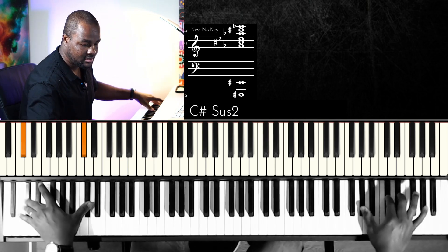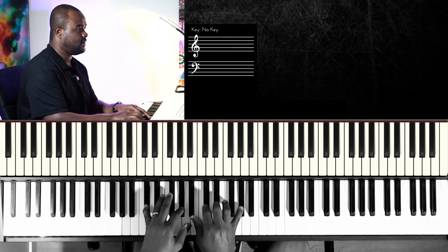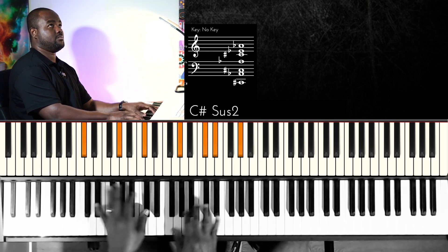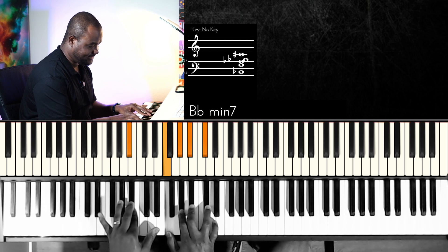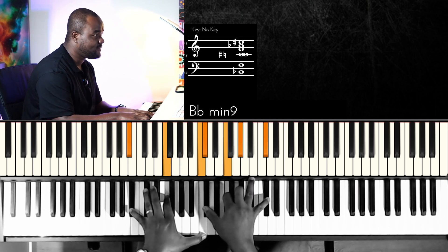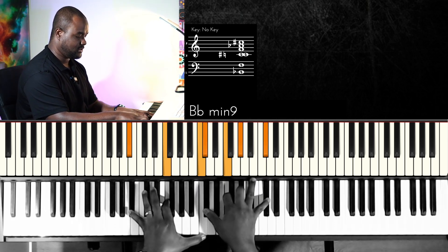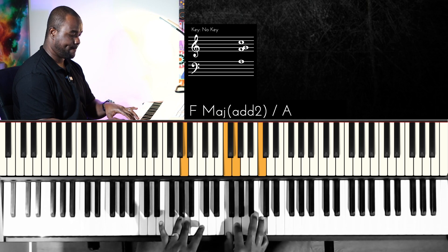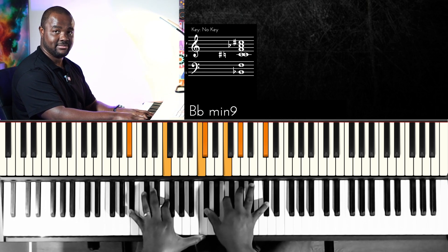Try this in as many keys as you can. Let's try it in the key of C sharp at least, then take it to the rest. This is without the diminished. If it has to be with diminished seven chords it's going to sound like this.